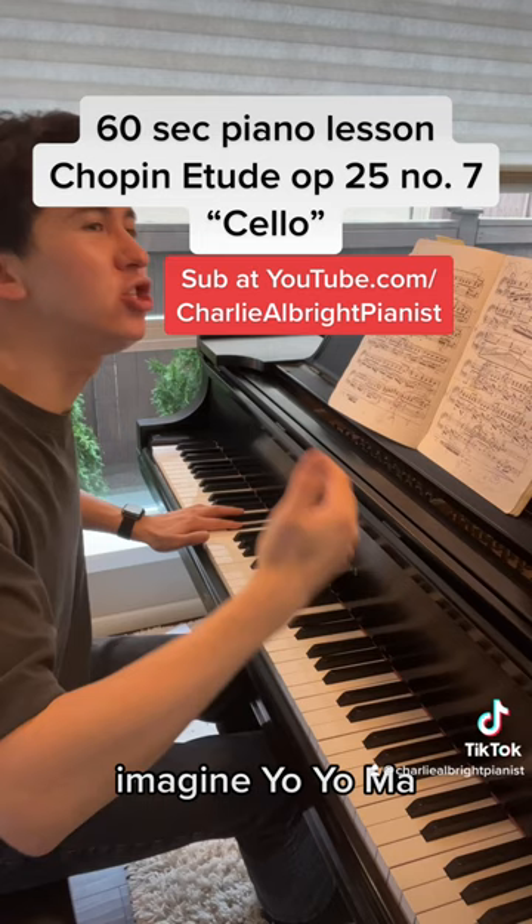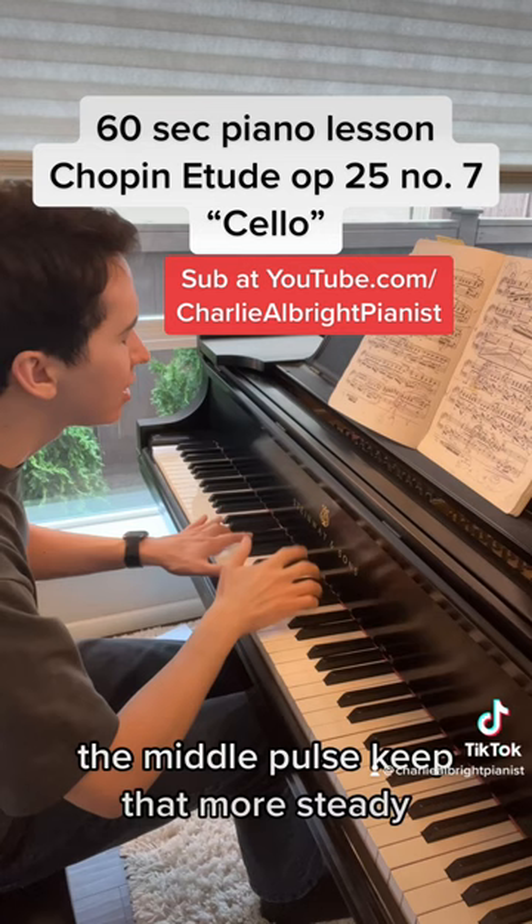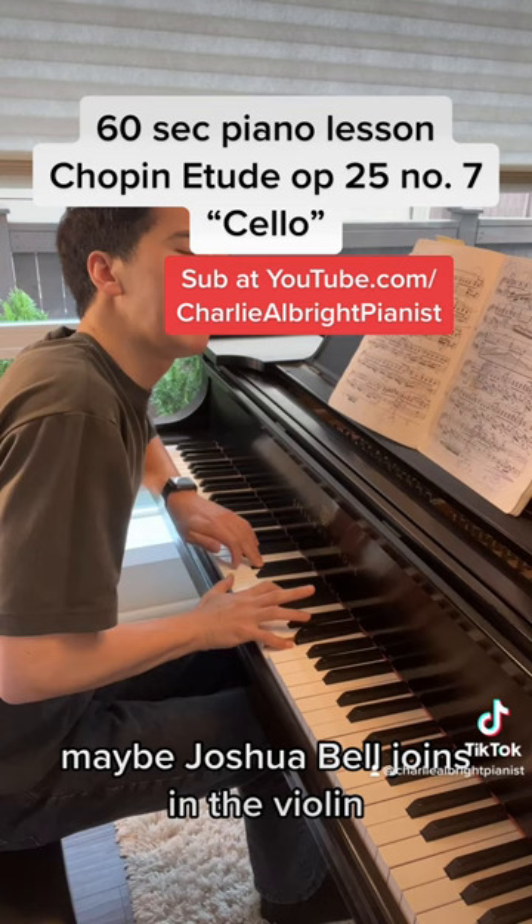Imagine Yo-Yo Ma. Sing, and let it be free. The middle pulse, keep that more steady. Maybe Joshua Bell adjoins him in the violin.